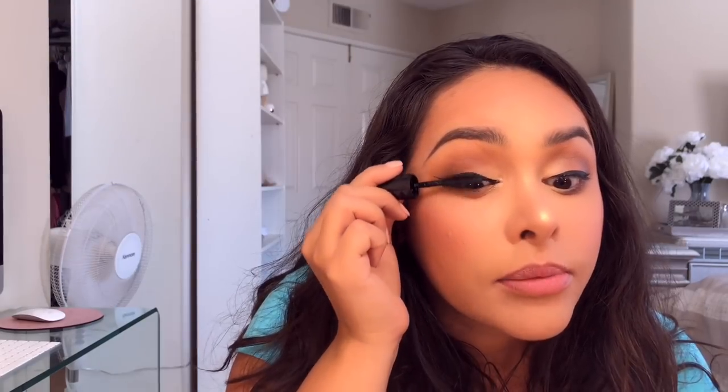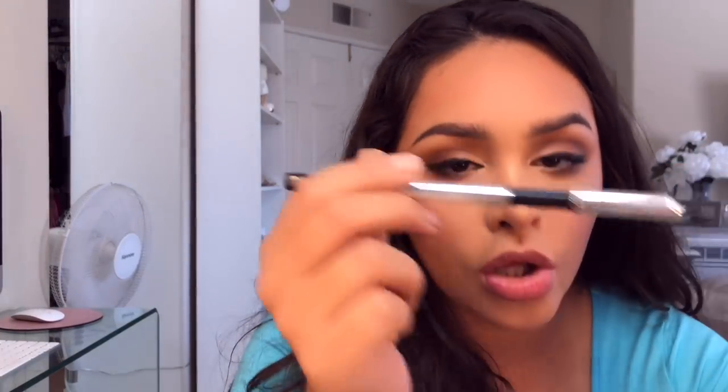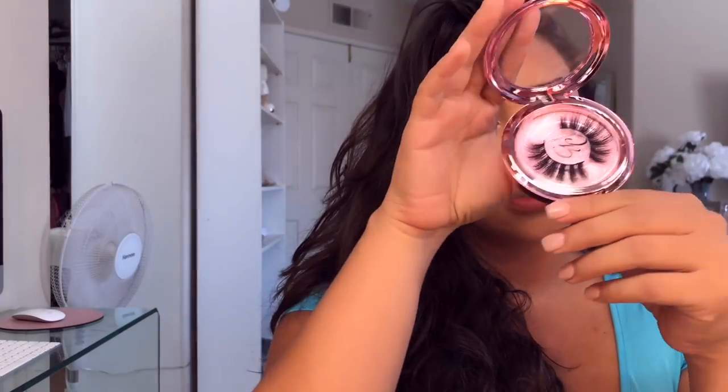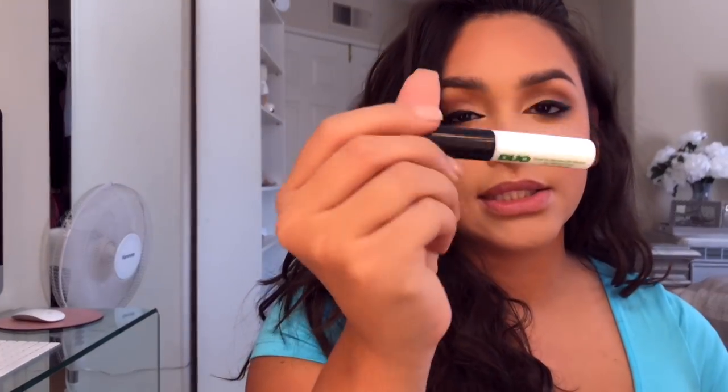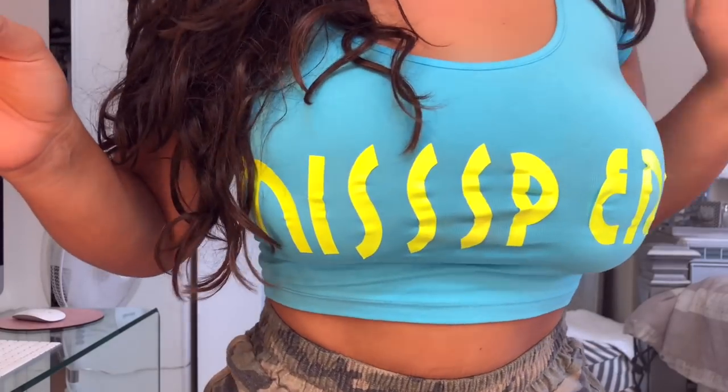Now putting on mascara — just a little bit on the lashes. Then a little Marc Jacobs Really Black Kohl eyeliner. I was also sent these lashes from Glow Cosmetics — the packaging is so cute. I'm trying out their new duo brush-on adhesive that has vitamins and a lash applicator, which I really like. By the way, I'm wearing my Miss Peru shirt that a follower made for me — I'll leave their info in the description.